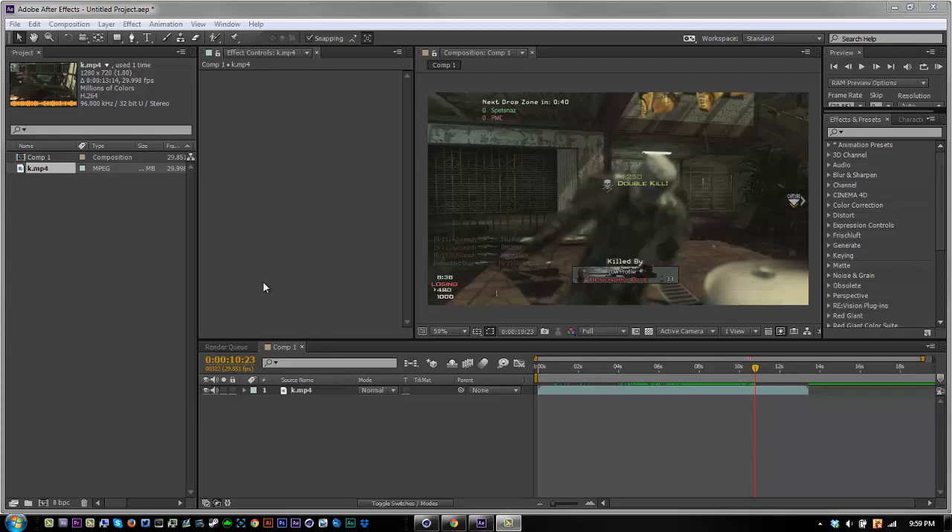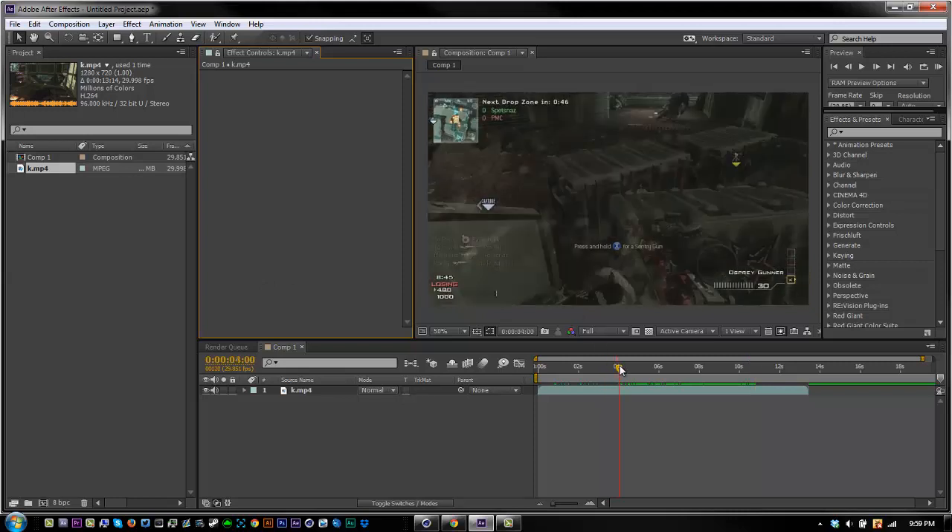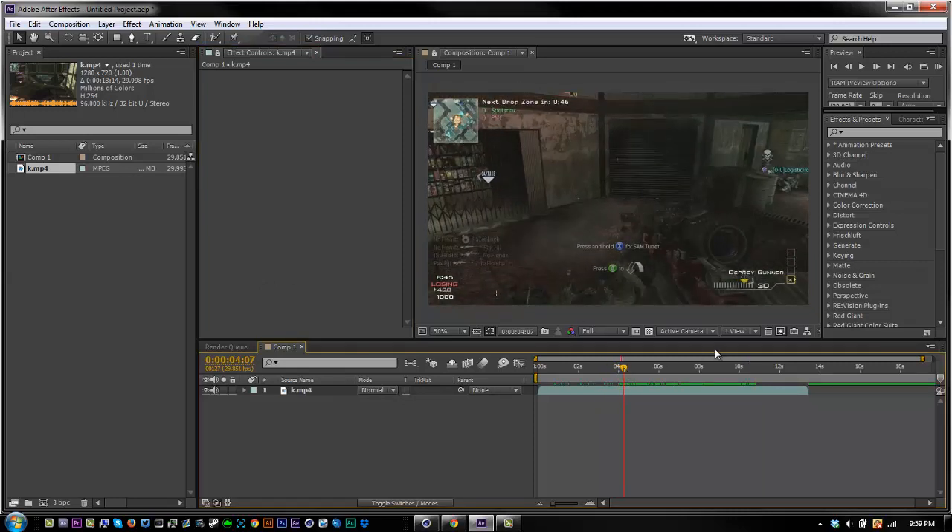What's going on guys, it's Sousa Productions here. I'm coming at you with another quick video, just trying to upload more. I'm teaching you guys how to make a quick OGK type color correction on a video that you just want to make look nice, but not over the top.